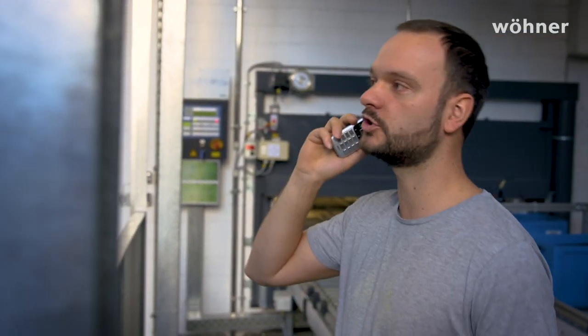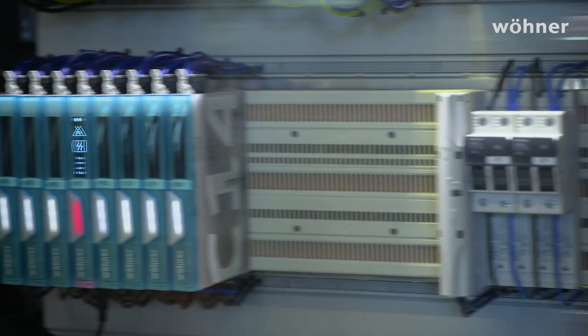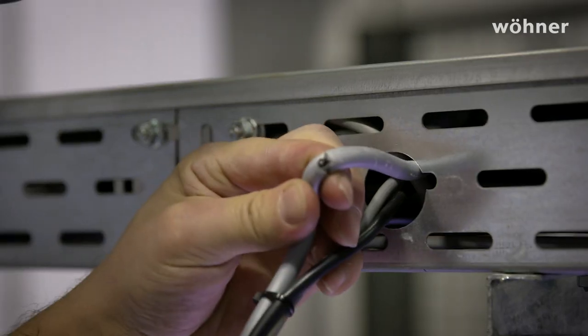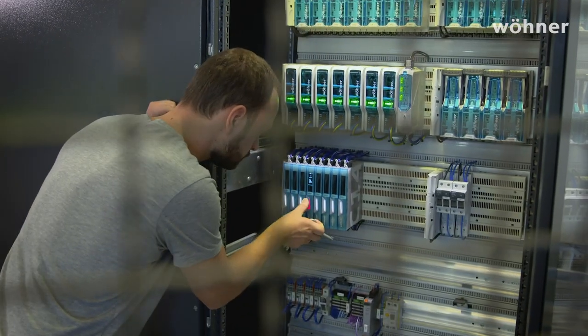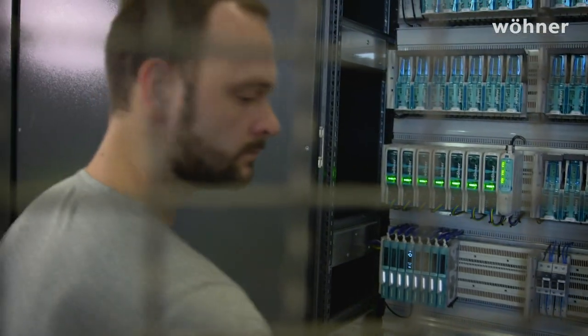Hey boss, I wanted to tell you that line 3 has stopped. Why? One of the drives on the delivery conveyor seems to have lost power. Well, then look at the C14. Okay, will do. The installation's gone on a cable at the cable tray — I need about 15 minutes for it. Hi, the line's running again.